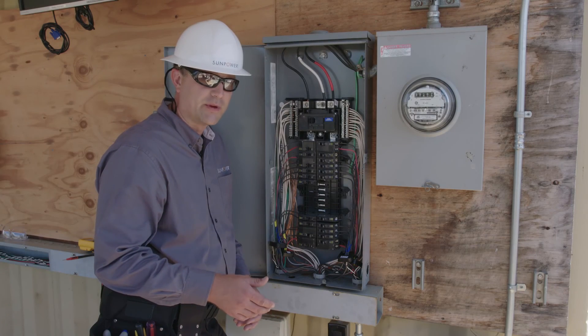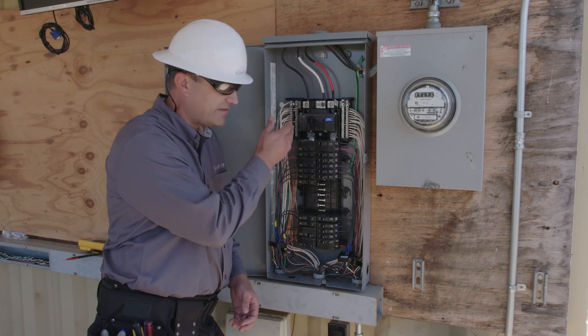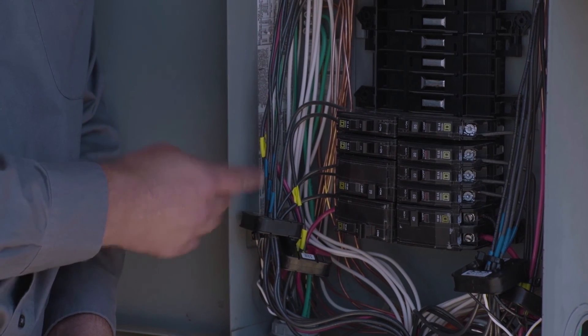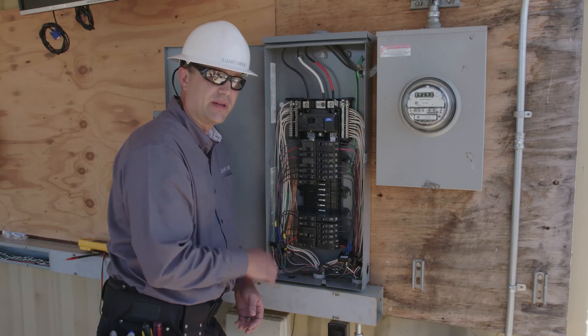Before we move on to the commissioning process, we're going to take a moment to check our work. Visually verify that the phases inside the service panel make sense, and make sure that the CT label that says 'this side towards source' is actually facing the utility. With these checks complete, we can move on to commissioning. I hope you've found that with a little planning, you can easily install CTs for consumption monitoring in the vast majority of homes. Most of the work is in finding the right location for the CTs where you can measure all of the household current. Often it'll be easy, such as when you can install the CTs on service entrance conductors, bus bars, or feeders. If it won't work there, bundling load conductors in one or more locations is often the simplest, lowest cost solution. For more tips and training on consumption monitoring, check out whatnode.com and look for additional resources and training opportunities from SunPower. Thanks for watching, and we hope to see you again soon.